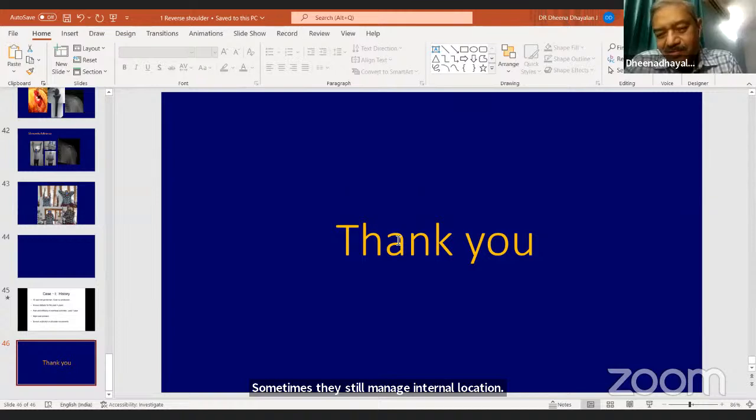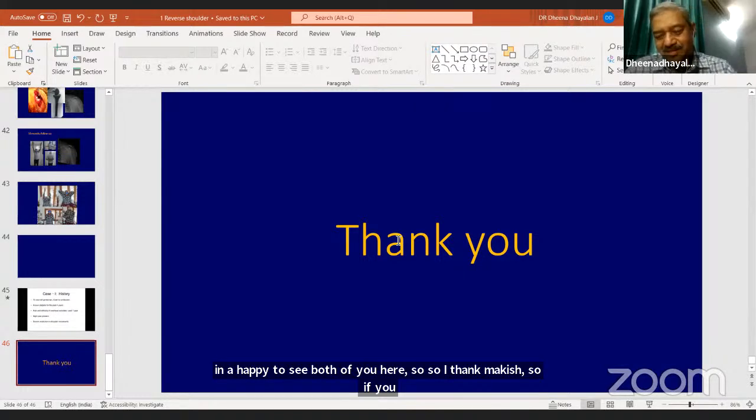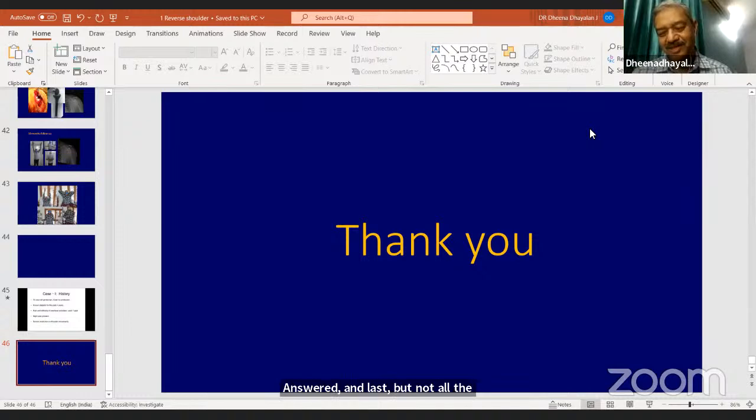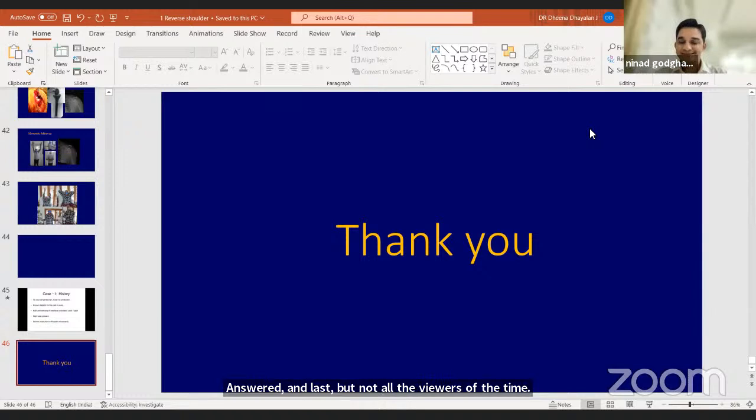Thank you all. On behalf of Vidarbha Orthopedic Society, I am extremely grateful to you for your valuable inputs and time; it was an honor having you on this program. I would also like to thank Dr. Mukesh Ladda sir for conducting this program with equal enthusiasm, and Ashok Shams and Author TV for giving us this platform to involve more viewers.